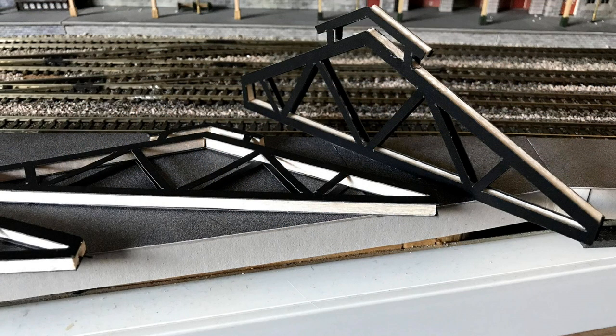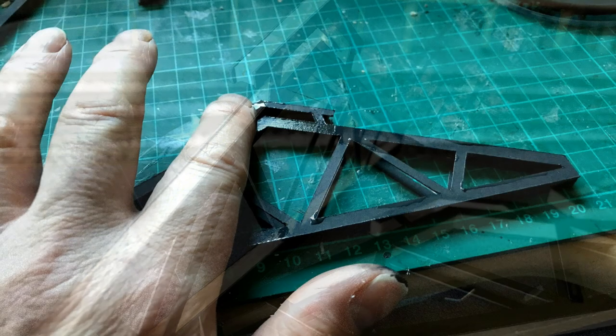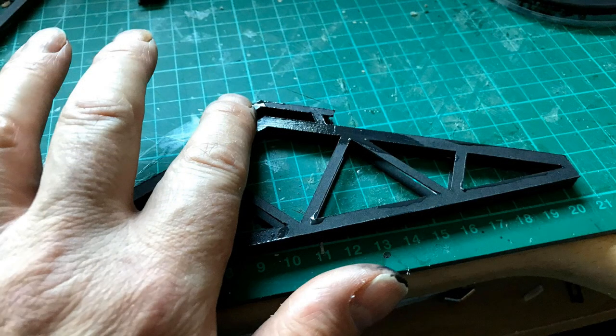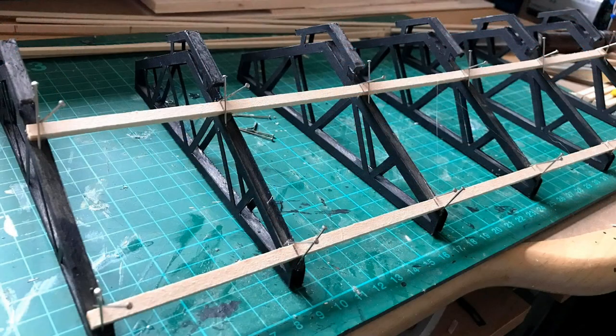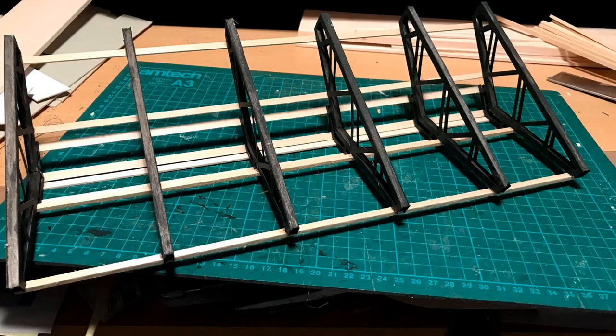It was all collected together and then it became time to paint the trusses. Once the paint had dried, I used more balsa wood to make the long beams, and these were pinned into place and glued at the same time.